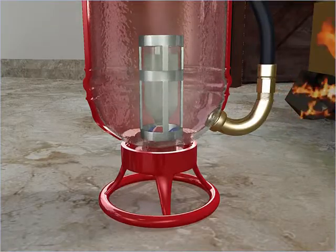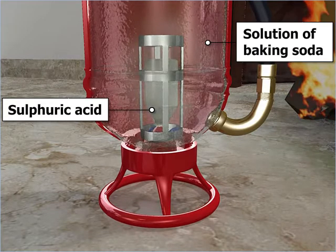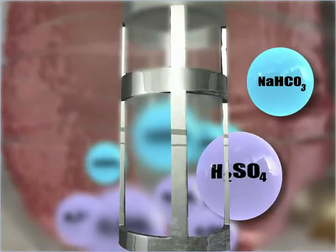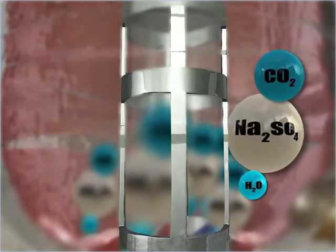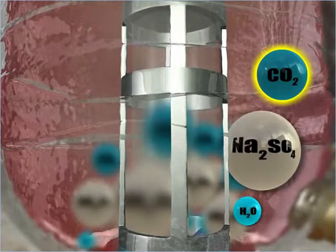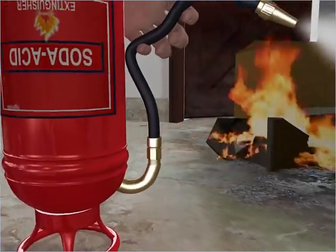As a result, the sulphuric acid flows out and mixes with the solution of baking soda present in the cylinder. Sulphuric acid and baking soda chemically react and produce sodium sulphate, water, and carbon dioxide. The carbon dioxide increases the pressure inside the cylinder, making the mixture of products come out through the nozzle with great pressure.